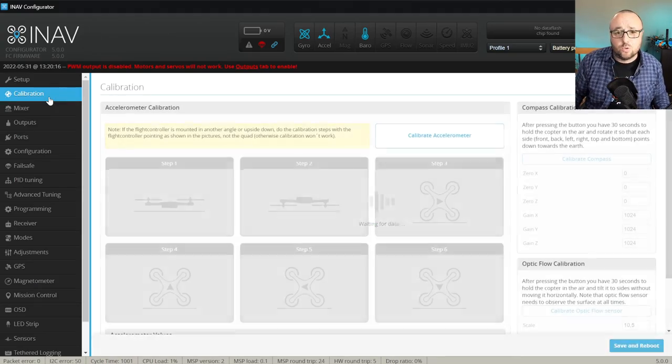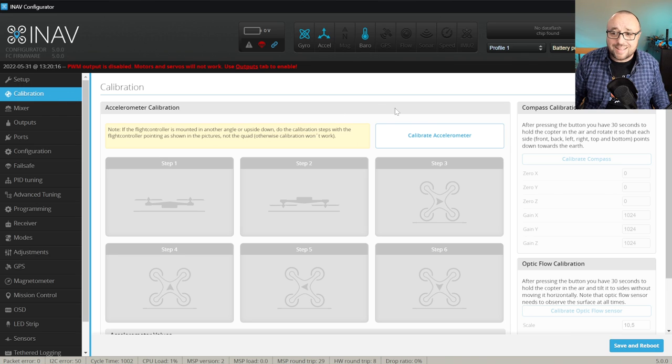To calibrate, let's go to the calibration tab and take a look at the huge button: Calibrate Accelerometer. During the calibration you will have to place your airplane in every six orientations — up, down, and all four sides — and keep it stable during the process. The model has to be stable during the measurements of the zeros and the gains; however, it does not really have to be super precise for the angle.